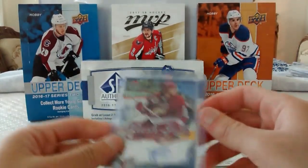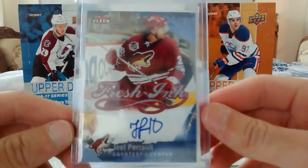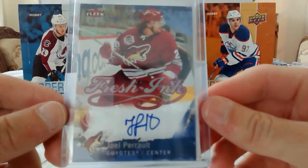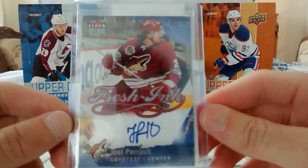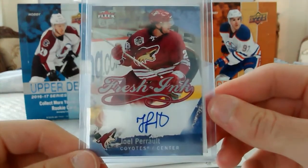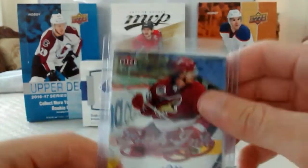So this first package is from Noxfan167. I won a contest on his channel for this super nice Fresh Ink of Joel Perrault — autograph from FLIR. Super sweet. It is for trade if you guys are Coyotes fans, or for sale.